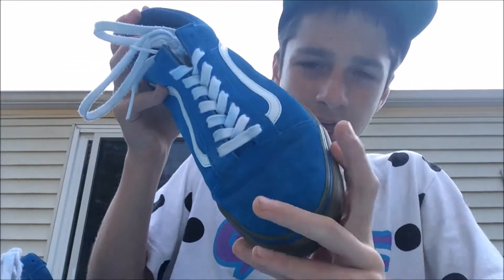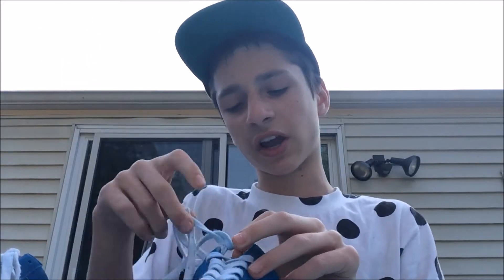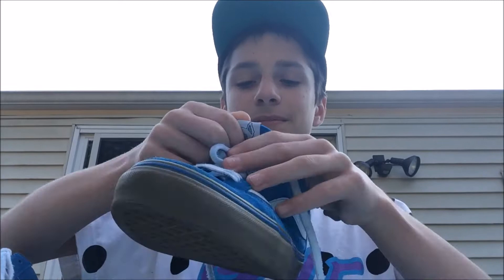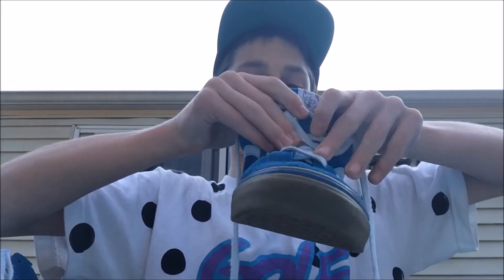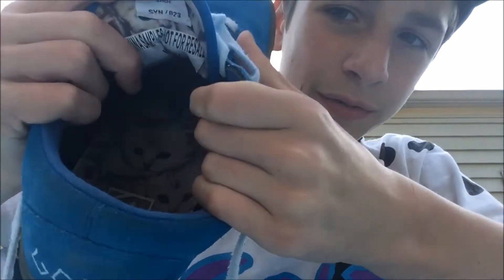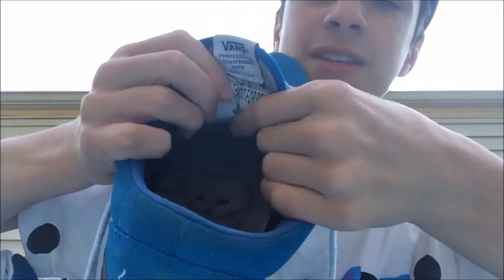Let's get right into the shoes. Now this is a sample shoe — if you don't know what that means, it's basically the shoe they made to test the design. Tyler probably gave them the design, they made it, and checked whether it was good to produce. It says inside here 'China Samples, Not For Sale.'